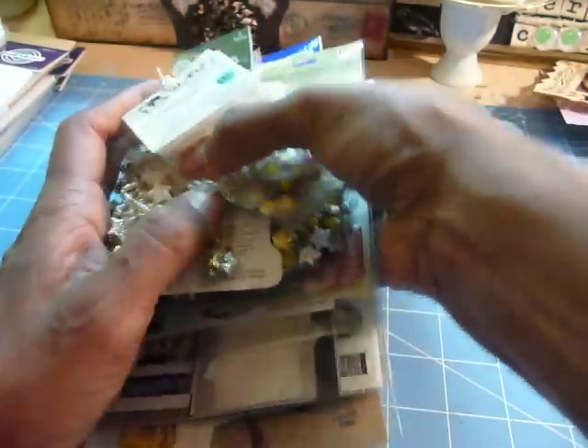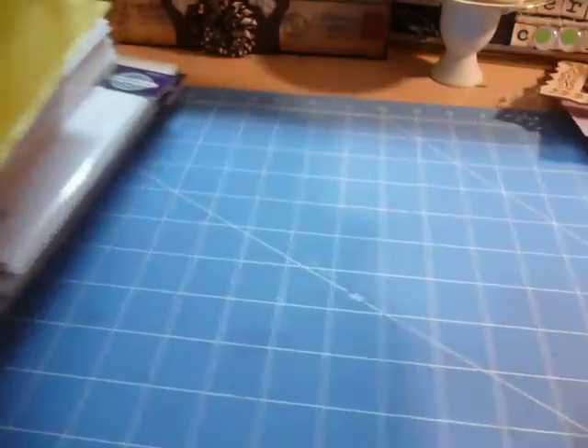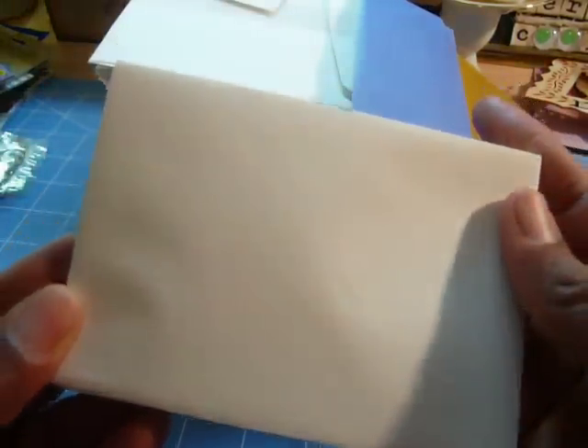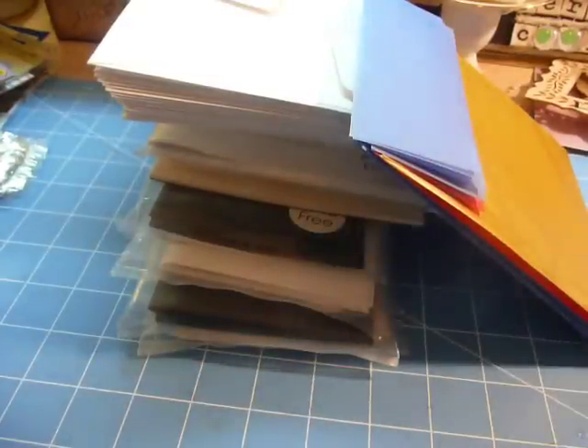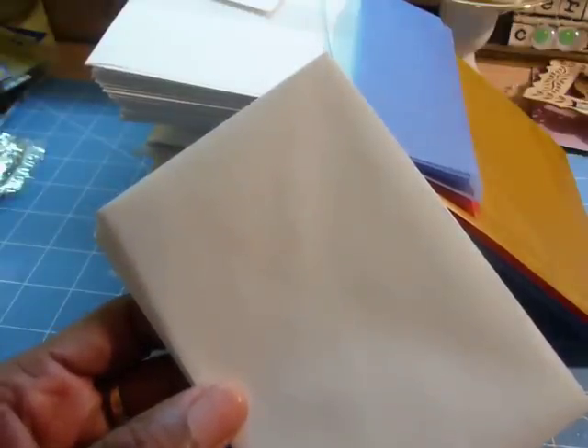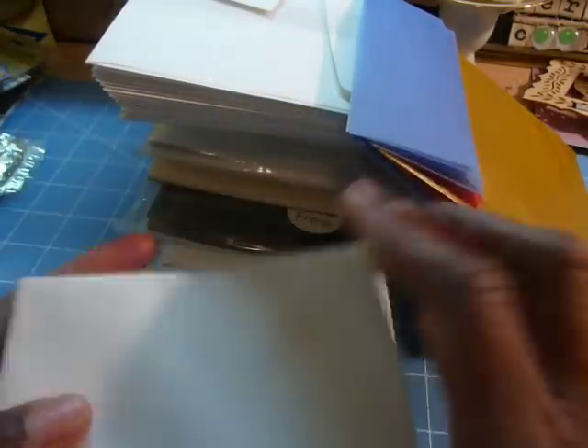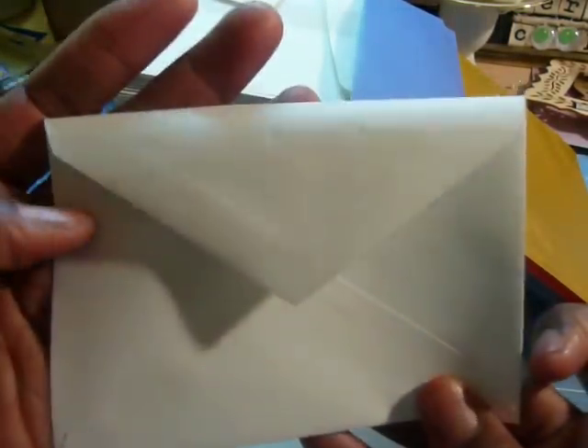Next, what we have for $15 are envelopes — various sizes. These are white. Let's get to some numbers I can make out. These are like 4 by 5. There's probably 15 to 20 envelopes here. The back looks like this.